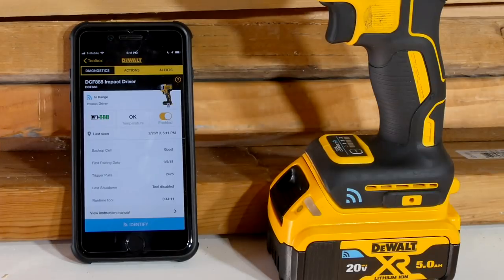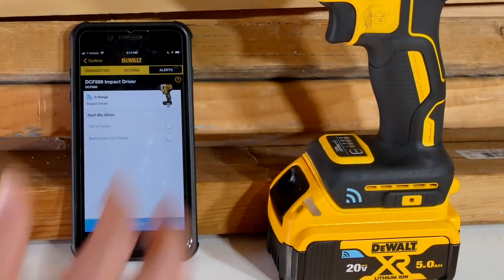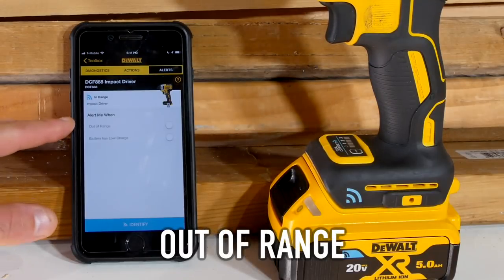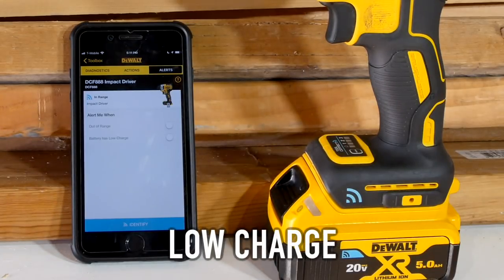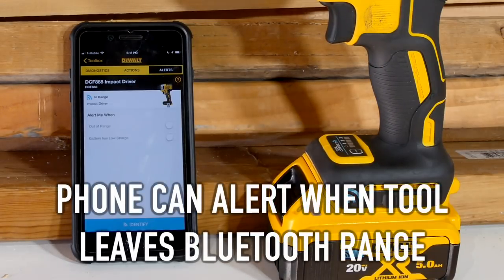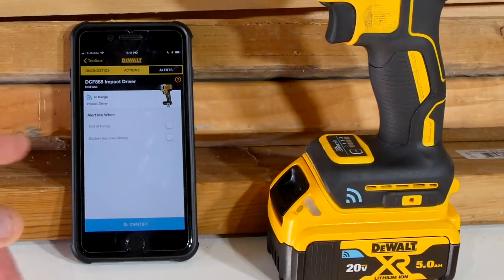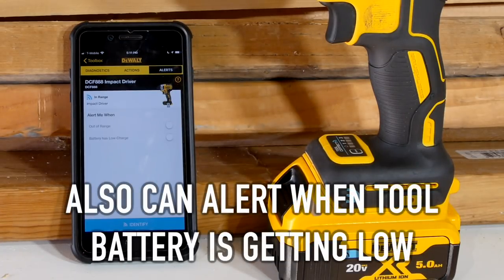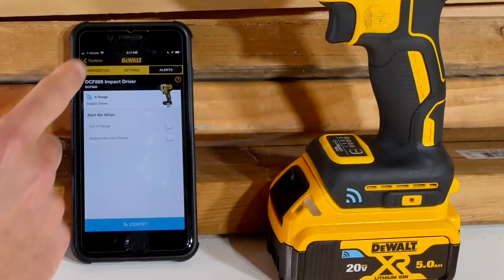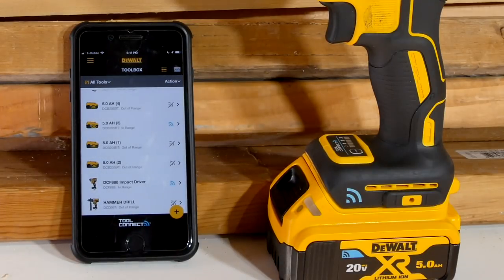The actions section is where most of the fun is. Let's pop over to alerts real quick. If I want to set a couple of alerts, there's out-of-range and low charge. So if the tool were to leave the Bluetooth range of my phone, that connection is broken and my phone is going to let me know through Tool Connect. And if the battery gets low, I know it's time to grab another battery so I don't end up stopping halfway through a job to cycle them out.